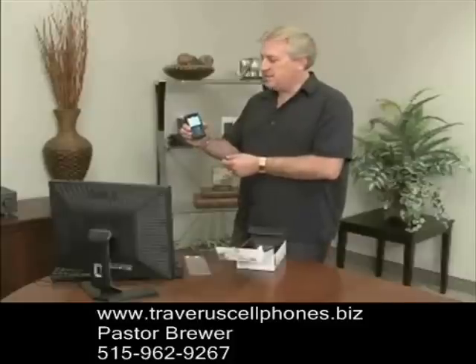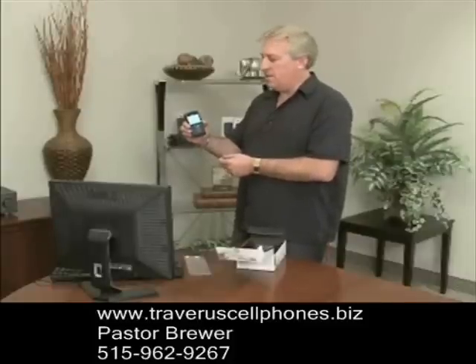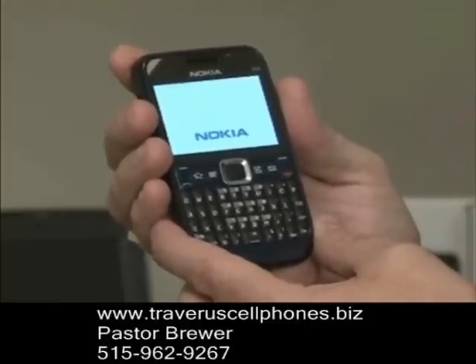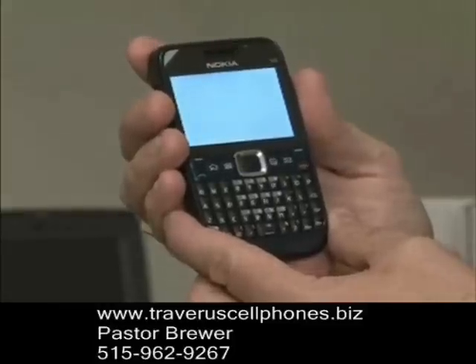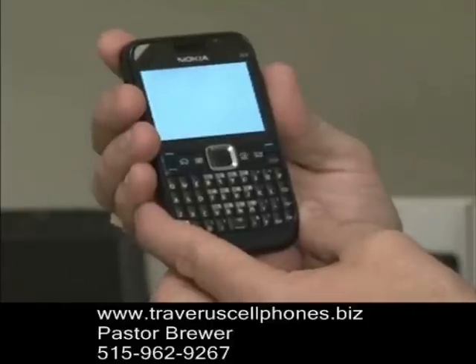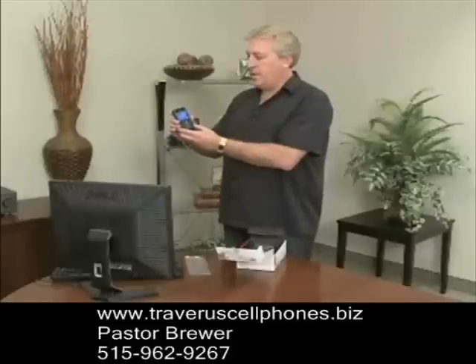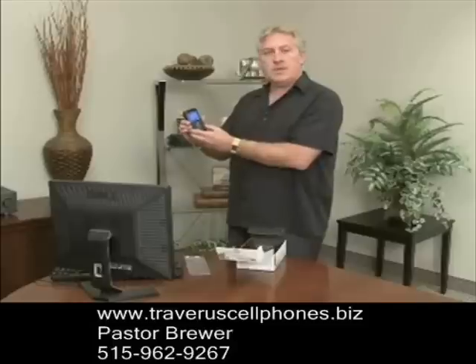Now everybody that gets this phone cannot believe the quality of the Televeris VoIP network. They say that the Televeris VoIP network sounds better than their regular landline. Now what you want to do next after you've opened the phone, put the battery in, and fired it up, is you want to find your Wi-Fi network in your home or business.